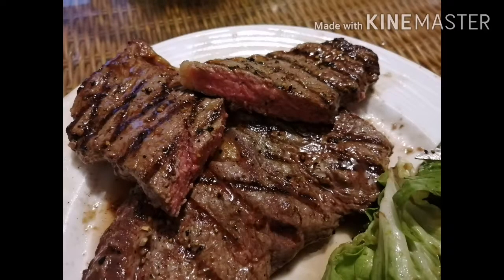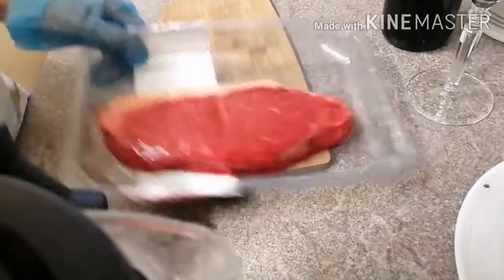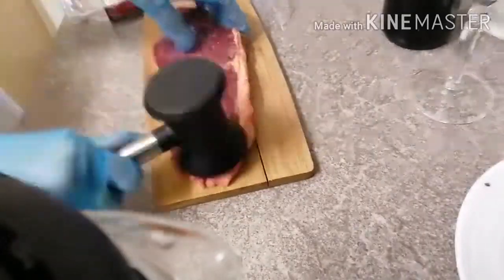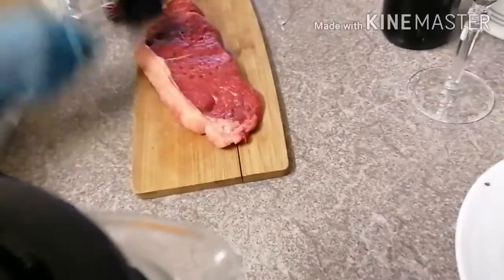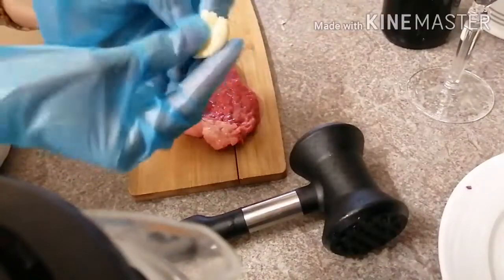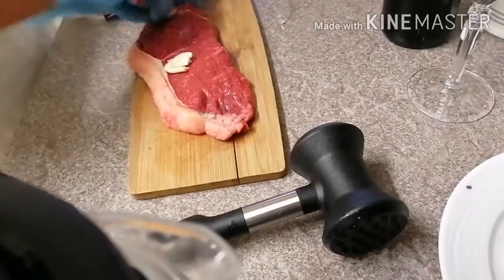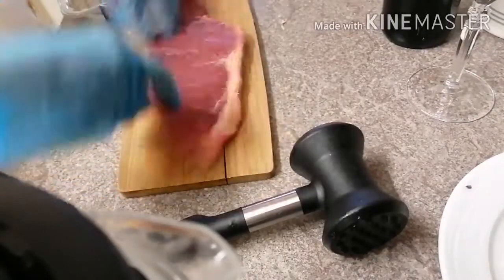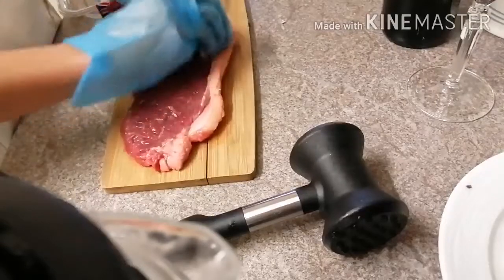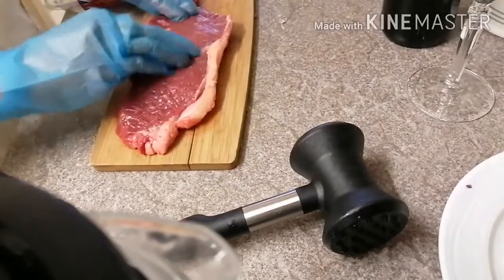So yummy! Okay, let's start. And let's rub garlic. Let's rub the garlic. Okay, that's done.